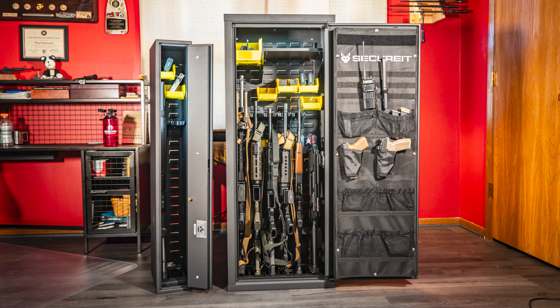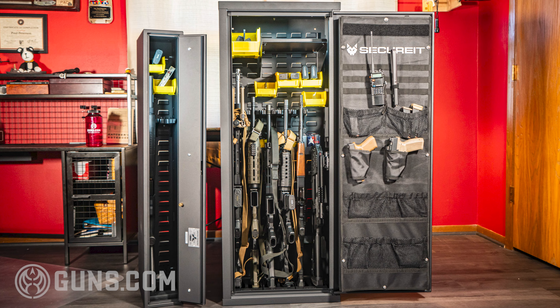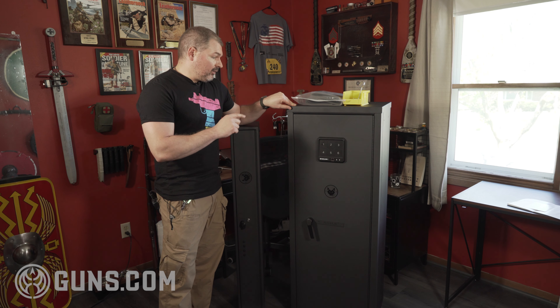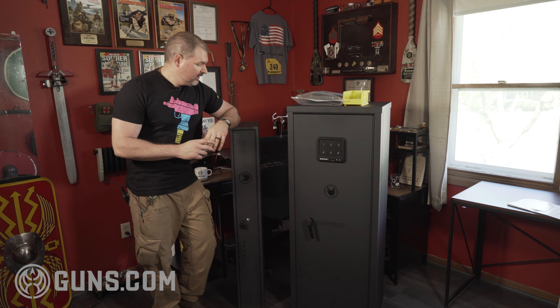Hey guys, Paul with Guns.com here. Today we're going to check out two pretty large, convenient safes that were sent to me by SecureIt for some testing. This big one over here is the 105-pound Agile Model 52 Pro, and then over here, a little bit shorter, this is their Model 47 Vertical — that's a fast box.